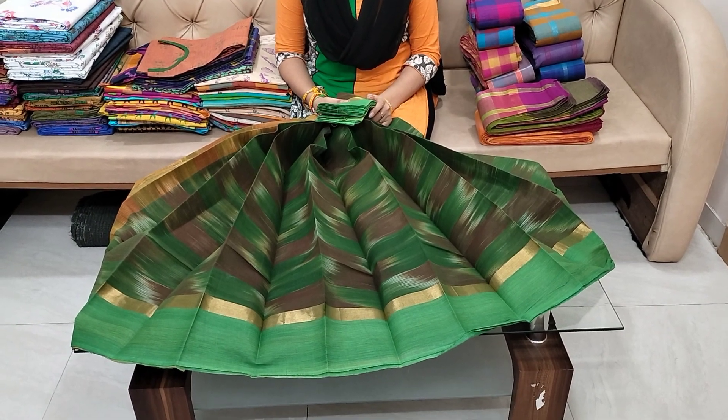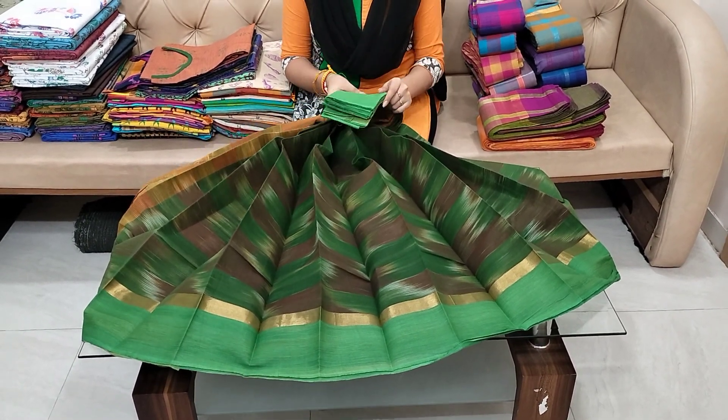Hello friends, welcome to our channel, Saris Wholesale. Saris Wholesale subscribers also know that.